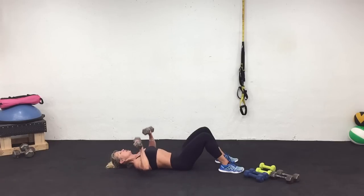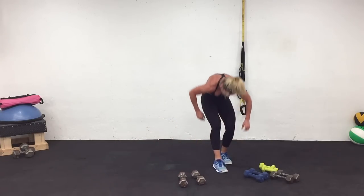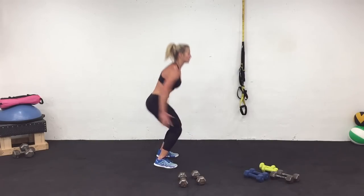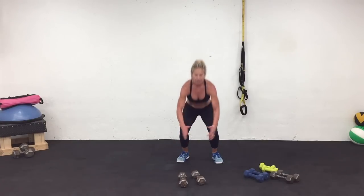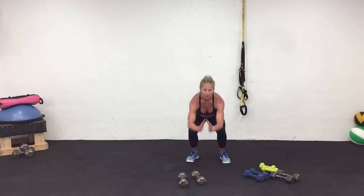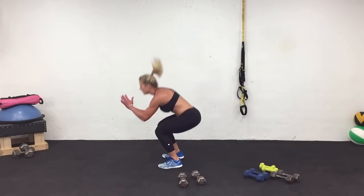Three, two, one — do one more. Cycle two, come on up. Come on back to those jump squats. Three, two, one. Work. This is all we've got — the best one. You can call it the crazy ones, but we're going to keep on dancing until it's done.